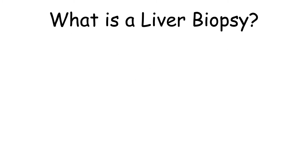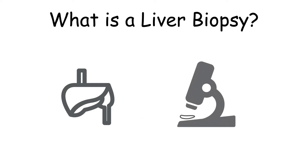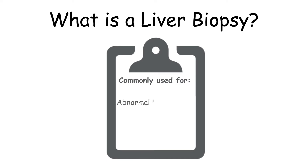So what is a liver biopsy and why might someone need one? It's a relatively safe and effective way to get a sample of liver tissue that we can then look at under a microscope. It's commonly used to evaluate patients with things like abnormal liver tests, liver enlargement, and jaundice, to name just a few. The procedure is important because it can help your medical team figure out what the problem is and how to treat it.